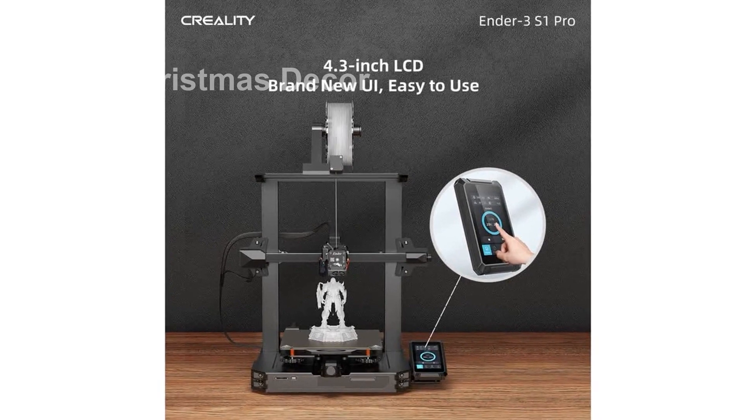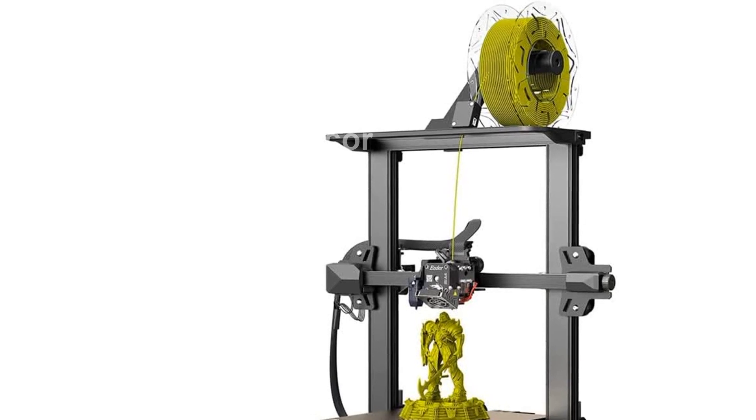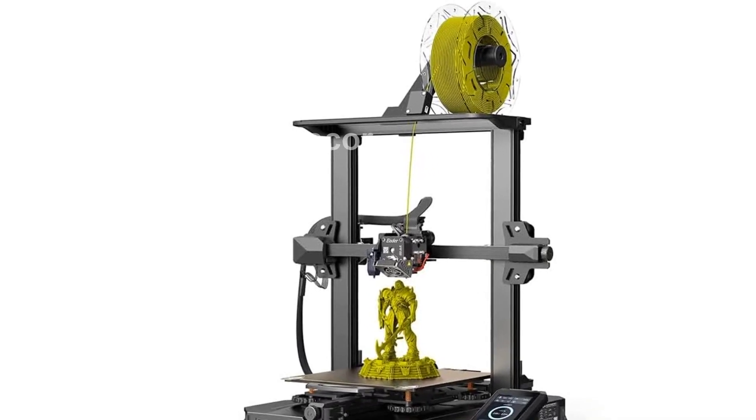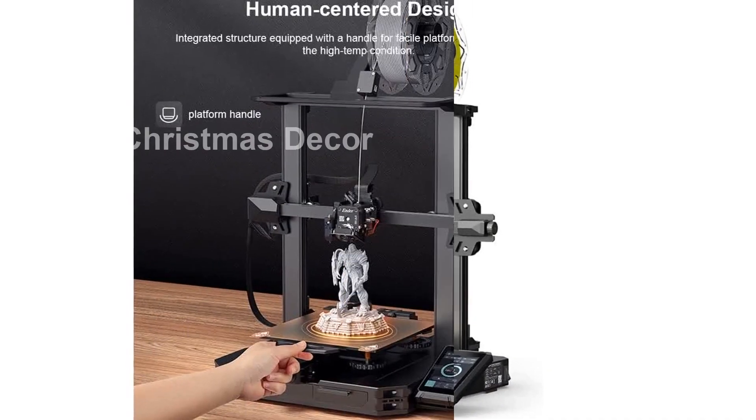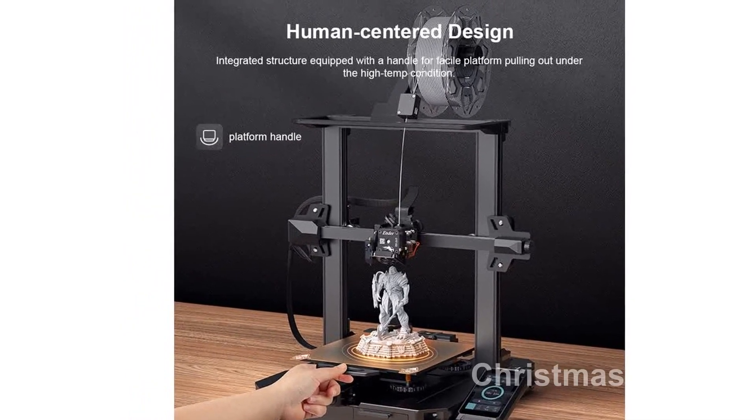Next, the Springsteel Pay Magnetic Build Plate ensures excellent adhesion to your printed models, while also allowing for fast heating of the heat bed. It's not only durable but also flexible, making it easy to remove your printed models with just a slight bend.